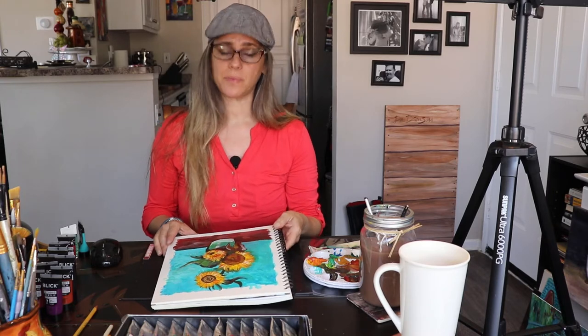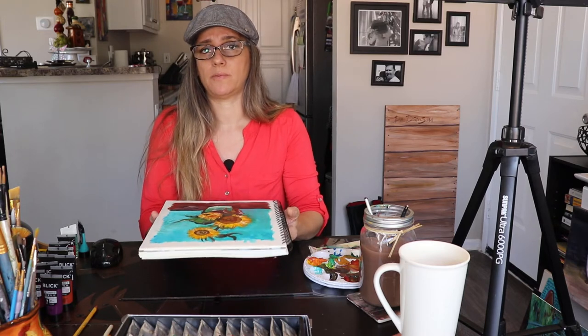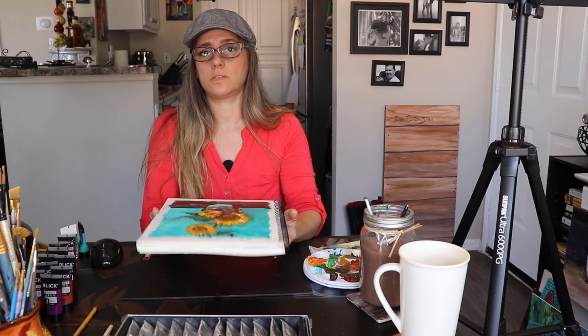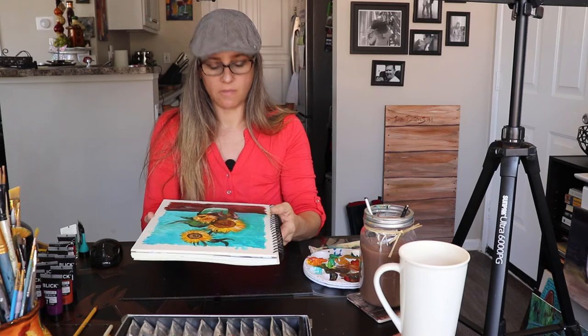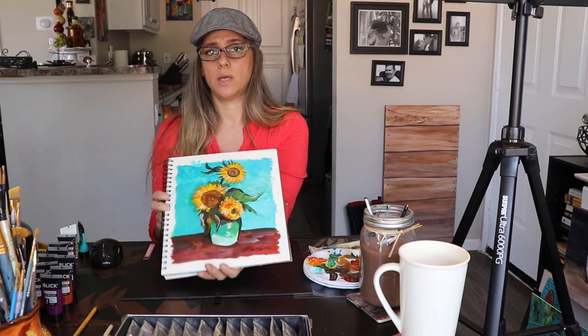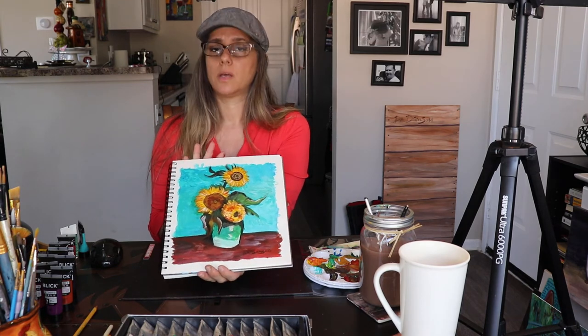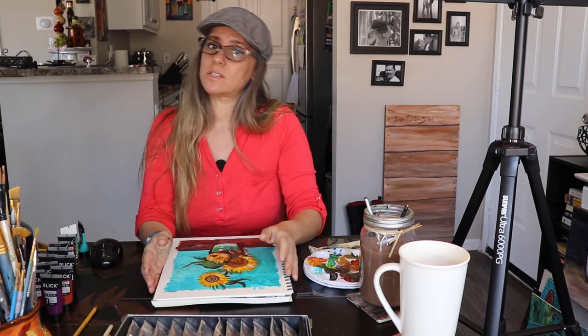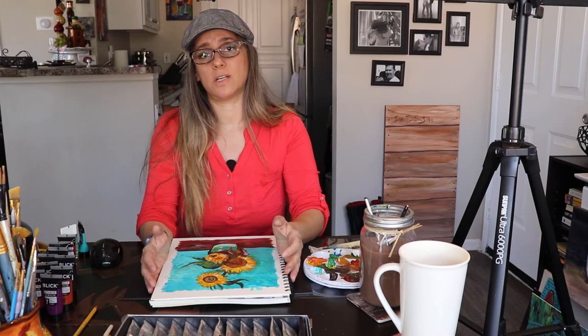Alright, so this is our Van Gogh, and I'll look at it for a little bit to see if I'm completely satisfied. This is something you should practice — not trying to do a painting in one sitting, but leaving it alone, coming back to it, and seeing what looks different or what you'd like to change. So there are our Van Gogh three sunflowers. See you next week, same place — thanks for watching and don't forget to subscribe.